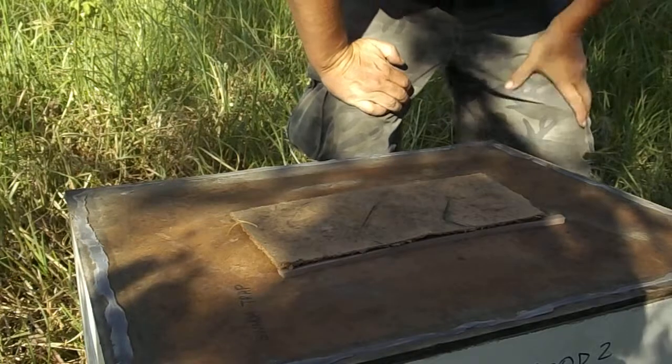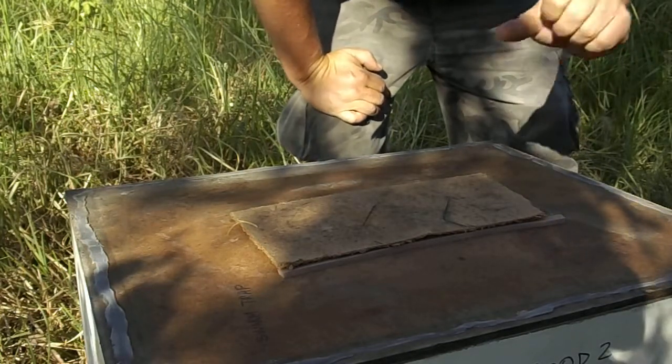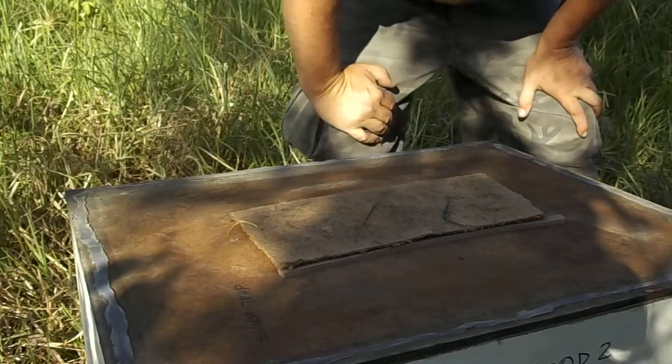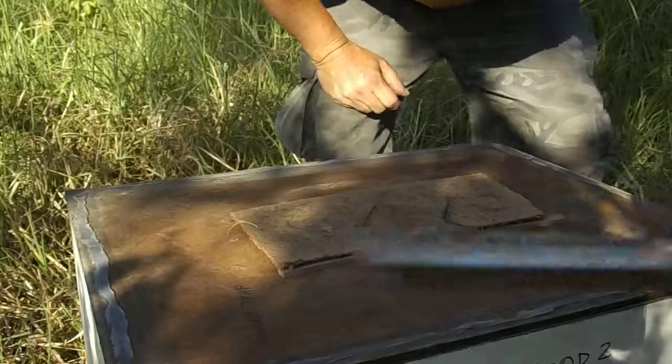I've got one sting on there — it may have even been a bite. It still hasn't swollen, but I'm pretty sure it will swell. I've really only got one sting. In the meantime, I am going to fill these beetle traps here.